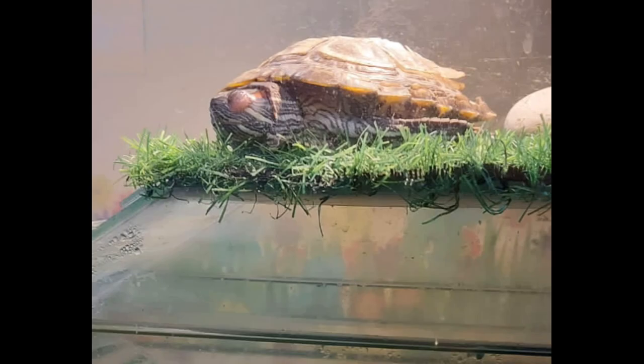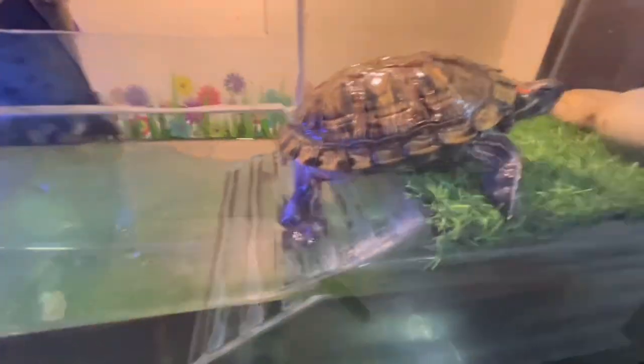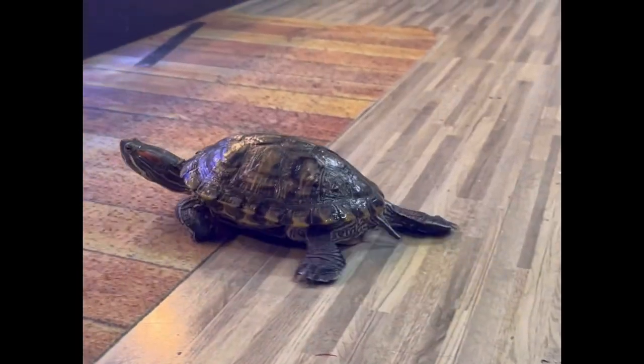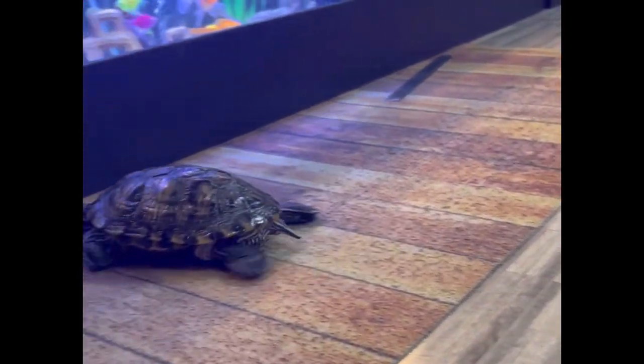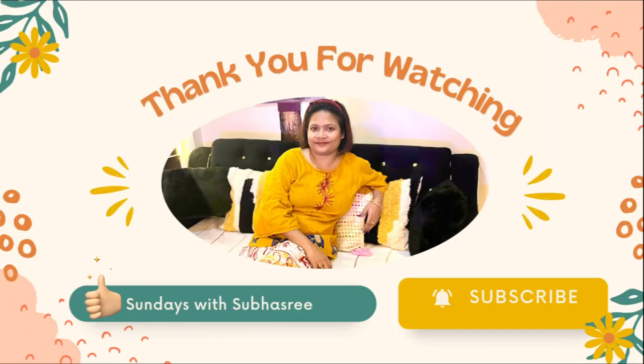I hope you have liked today's video on this cute little creature and the accessories I bought for her. Please let me know in the comments below if you want to see more videos on my turtle and my fish. I will come back next week with more home decor and furnishing items. Till then, bye bye, take care and happy weekend. Thank you.